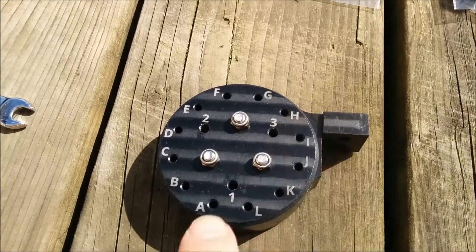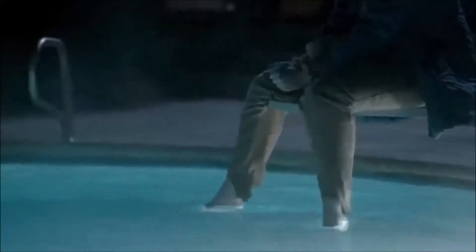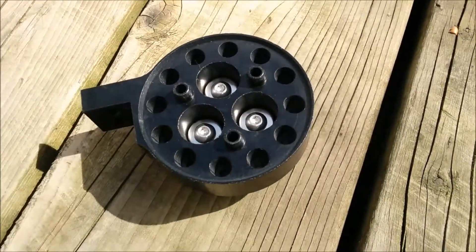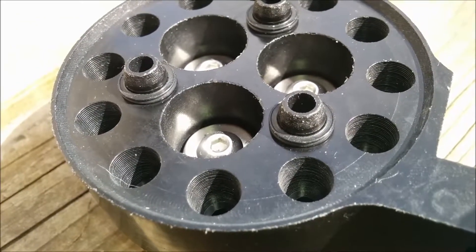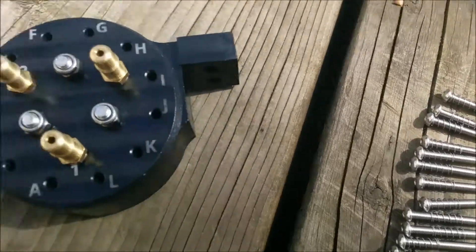One, two, three. You want to screw in the barbs — I'd spend more time on that but no one cares about barbs. On the other side where the barbs go through, I'm gonna put O-rings on those three. Now put these in here, and now you've got twelve things to put in.